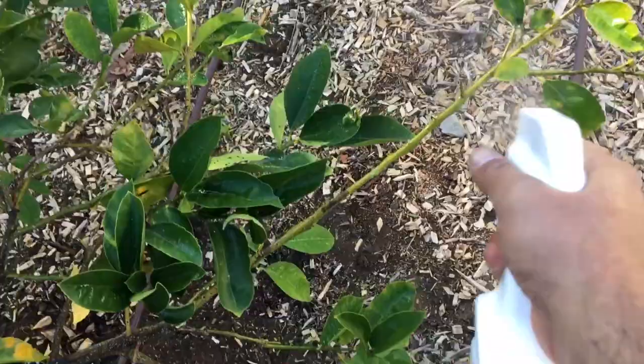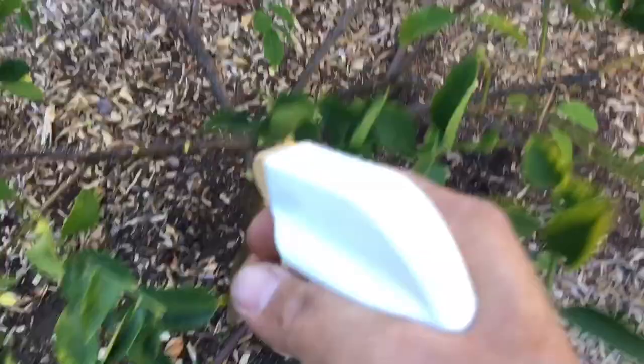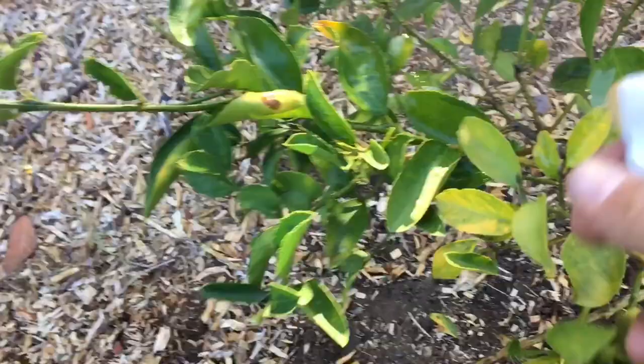And then at the end, I'll just spray it one more time and it'll be good to go. I'm going to get it all over the main trunk too. Now I'm going to start wiping.